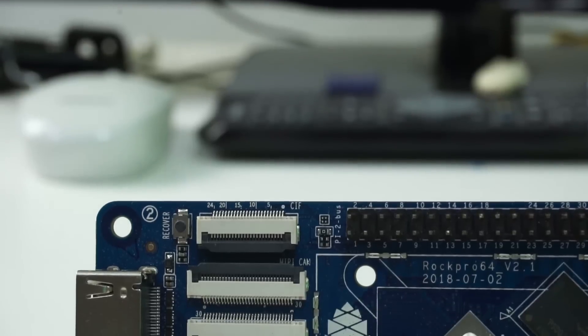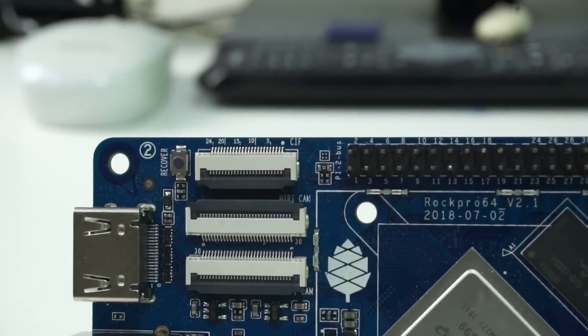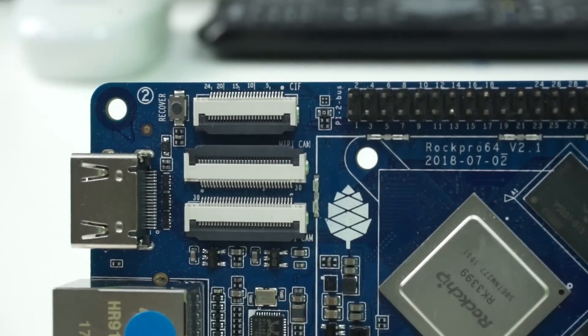When you talk about the hardware, there is so much to like about this board. You've got a good processor, a good amount of RAM, gigabit ethernet, USB 3, PCI Express, the eMMC module — there's so much that you could actually really enjoy on this board.